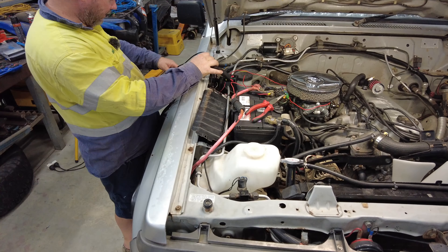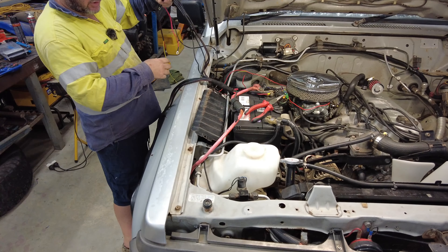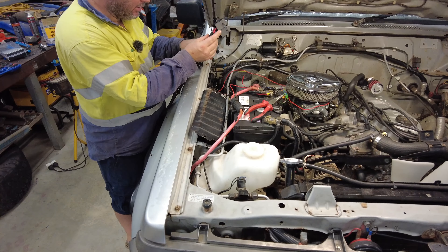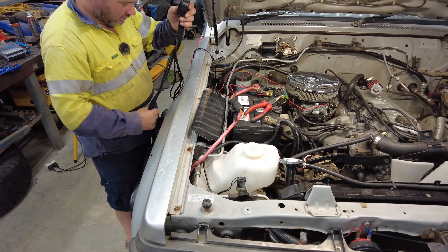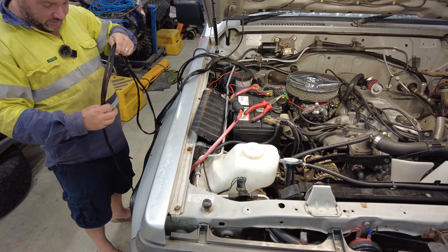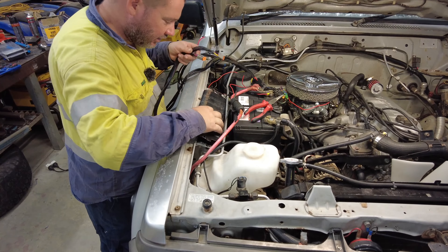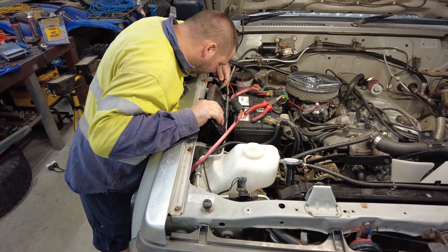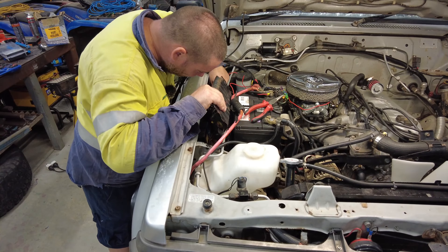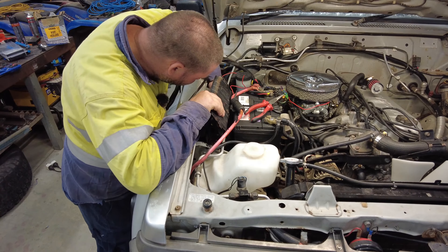Separate the signal wires — your earth, power and the signal for the high beam activation — and put them aside. The relays are going to be here somewhere. I can feed these guys one at a time, just taking my time, feeding them under here because I might run out of room really quickly. I have to be a little bit mindful coming out the other side.